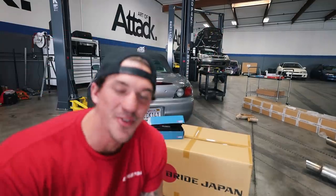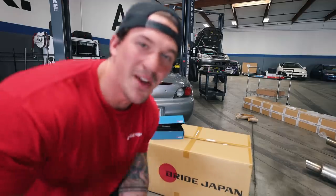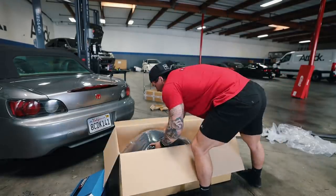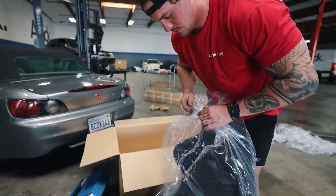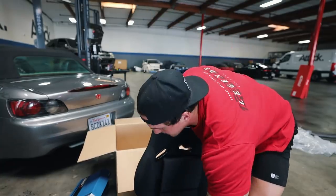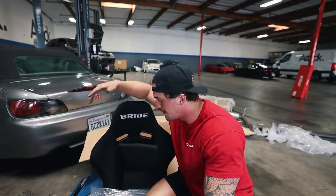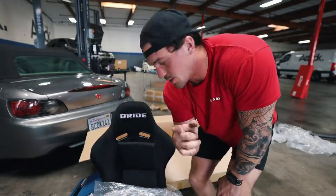What is up guys, and welcome back to another episode of the S2K project. Today we're getting a little bit closer to making this thing into a race car. We're going to be installing a brand new carbon fiber seat, a Hard Dog harness bar, and Cusco racing harnesses. This is going to be sweet. For the seat, we actually went with the BRID Zeta 3 carbon fiber. You guys know if you've watched the videos - I love driver mods, and having harness bar, harnesses, and a racing seat in the S2000 is just going to completely change the driving experience.